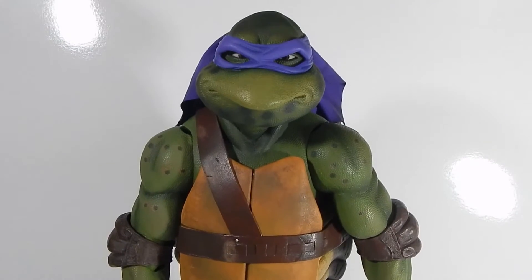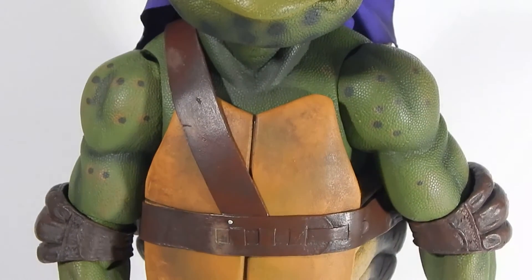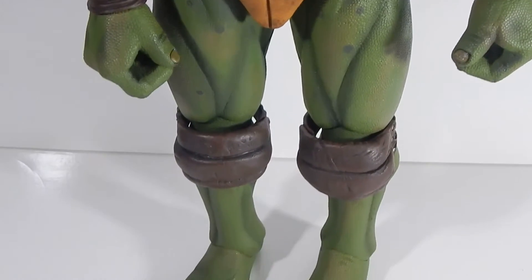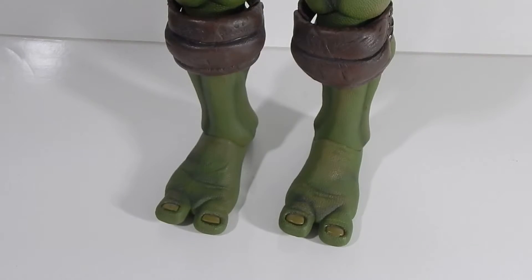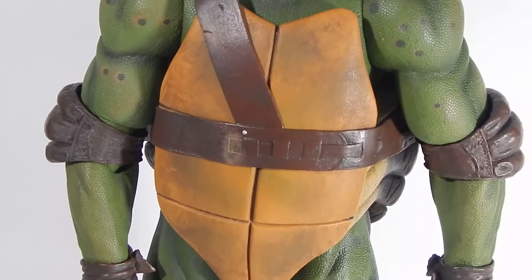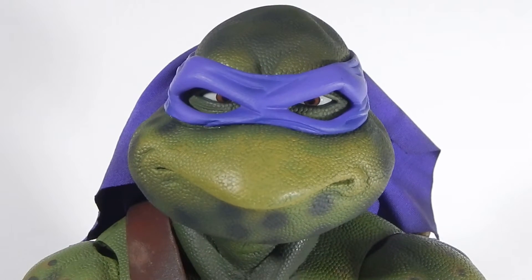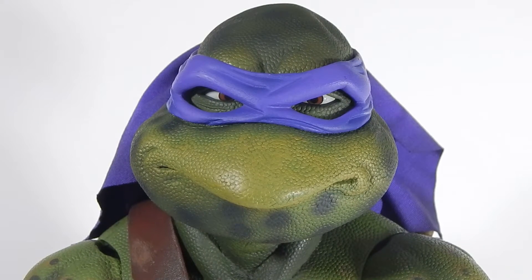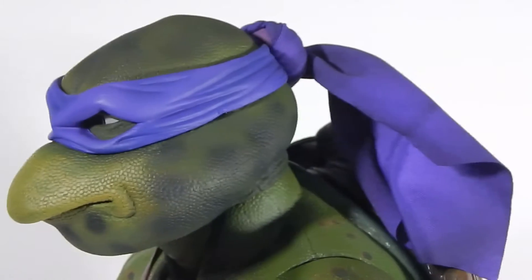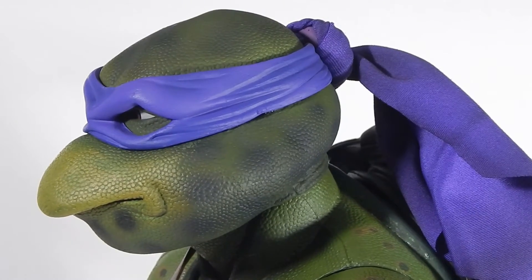Here's Donatello out of the package. Overall, really awesome detail and an excellent rendering of the movie Ninja Turtles. The paint and the sculpting are excellent — the likeness to Donatello, that dorky look he kind of has, is pretty much just spot on. Taking a closer look, I'm not sure if all the spotting on him is a hundred percent accurate, but it definitely looks the part.